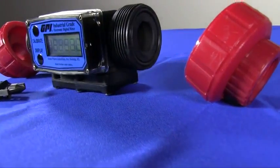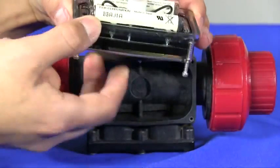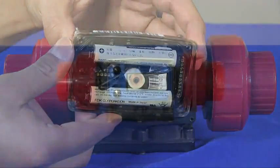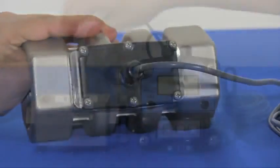G2 series PVDF meters feature a PVDF rotor, supports, and ceramic bearing and shaft design. The six-digit LCD display has a five-year battery life and can be custom configured by enabling or disabling an array of functions and units of measure.